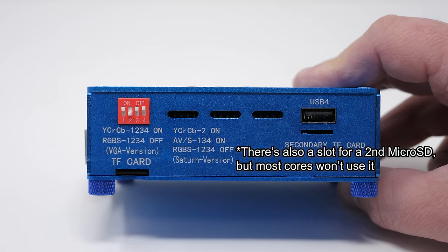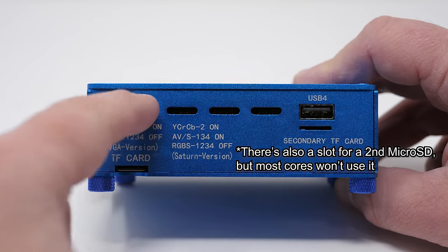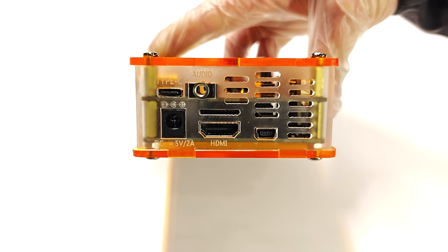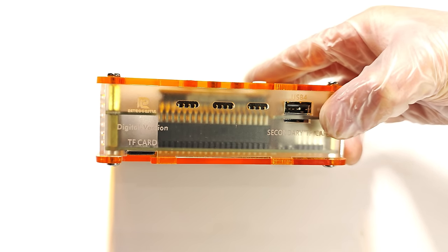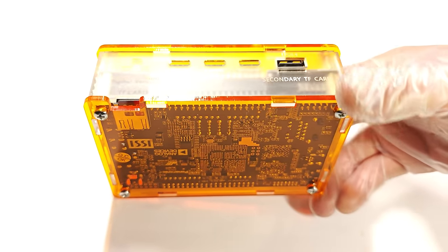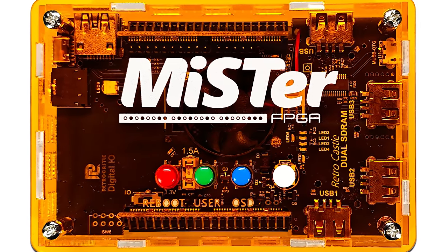On the other side is another standard USB port, and the analog models feature DIP switches for output options. The rear is where most of the differences are. The HDMI-only model won't offer any analog outputs at all. This is great for people on a budget, people who know they'll never use a CRT, or people who've already bought a direct video solution. The HDMI model is also compatible with both single and dual RAM setups.